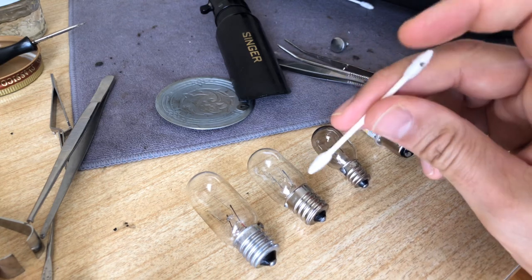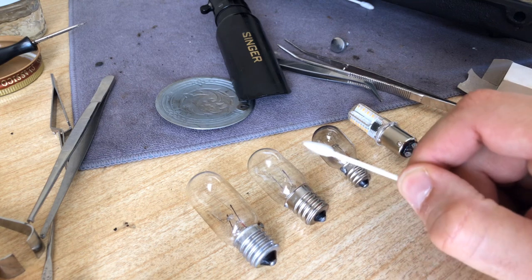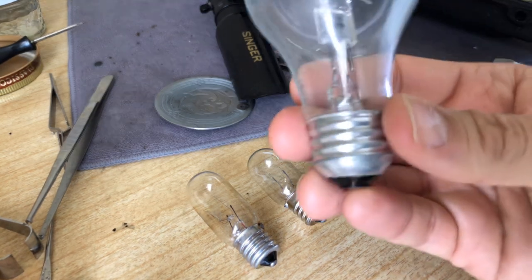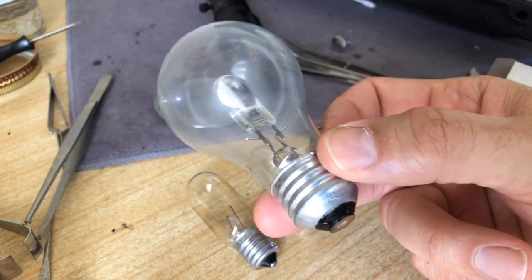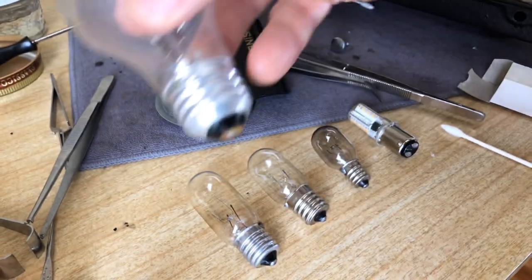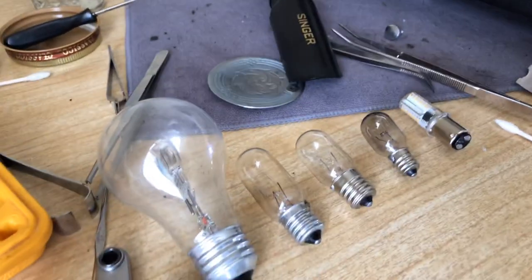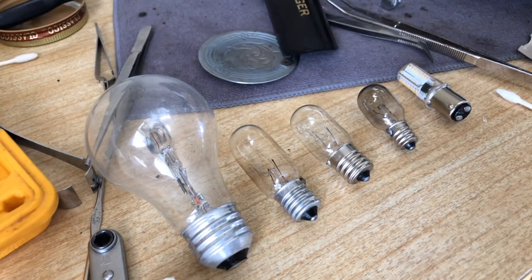All three of these bulbs are incandescent. These incandescent bulbs are basically the same technology, only in a smaller form than the old incandescent bulbs many of you will recognize from home light fixtures — which of course also have a screw base. I'll put one down here just as a point of reference to give you an idea of the scale.